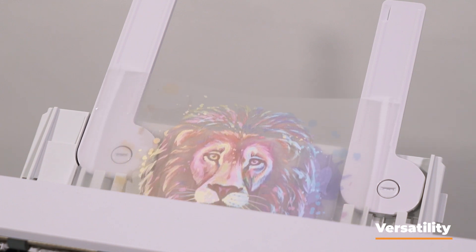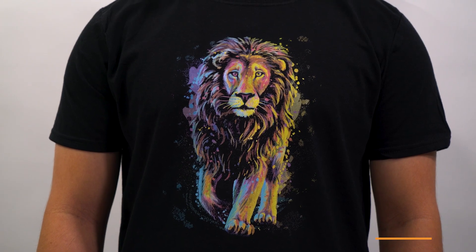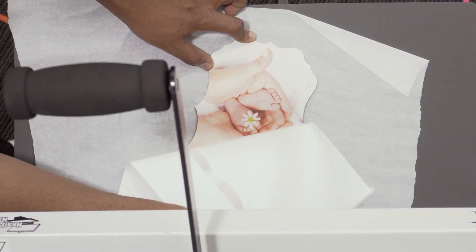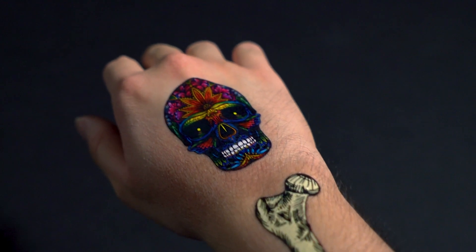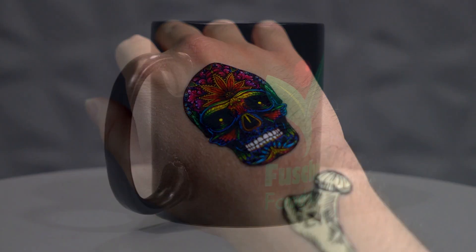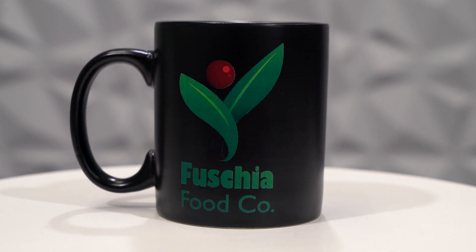Next, there's versatility. White toner DTF allows for a wide range of applications — you can customize wood, glass, cork, aluminum, even temporary tattoos, and then of course your standard products like mugs, hats, socks, shoes, etc. Whereas traditional DTF is really primarily aimed towards apparel, particularly t-shirts and fabric items.